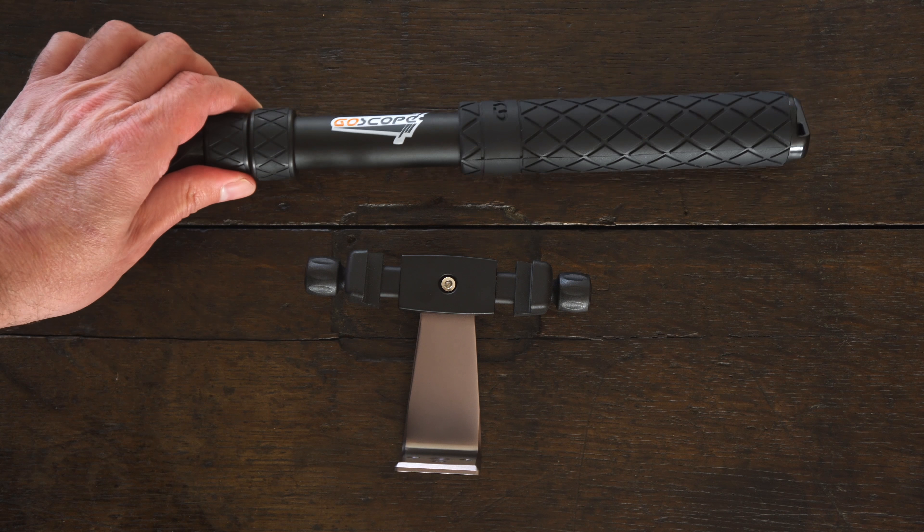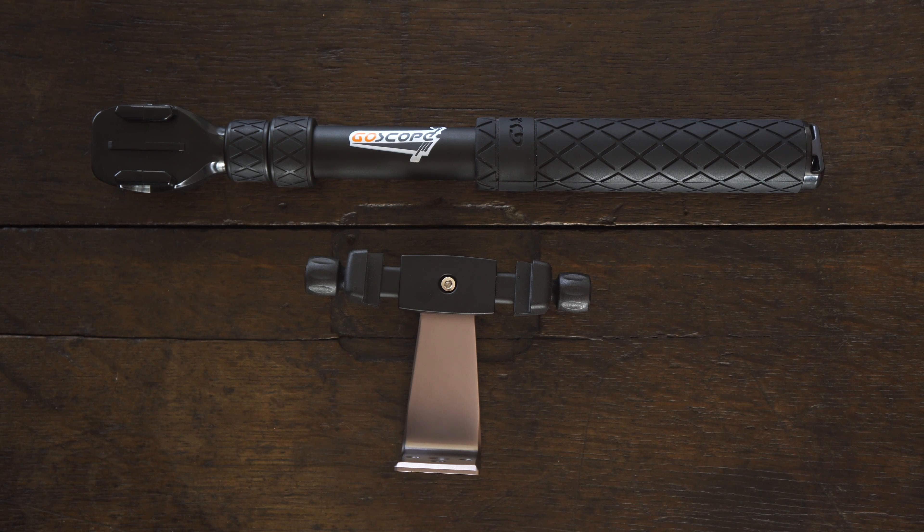I actually like the GoScope. I think it's very legit — very lightweight. I have the shorter version; if I were doing something more extreme I'd go for the longer version. But if I'm going to make a video on the ultimate selfie stick, I can't stop there. I have a couple of other things to show you that are useful in a variety of situations. This is a microphone made by Tascam called the Tascam DR-10SG.